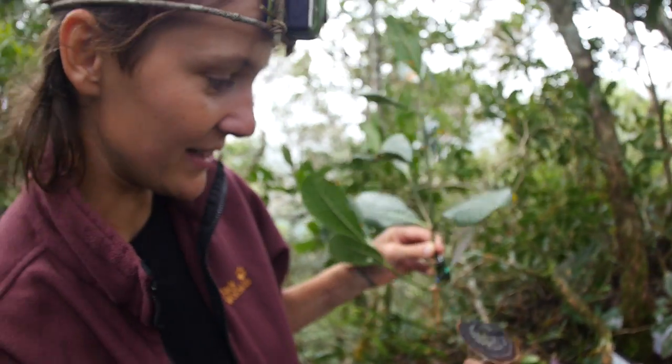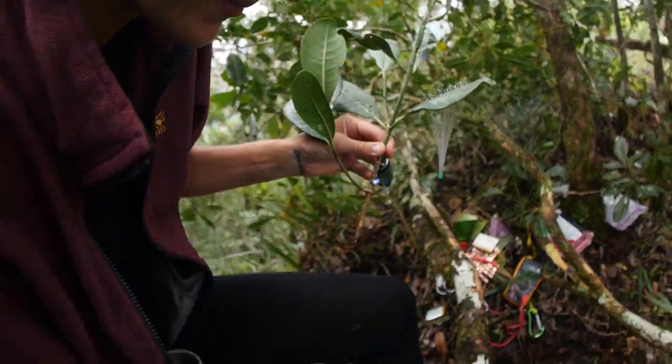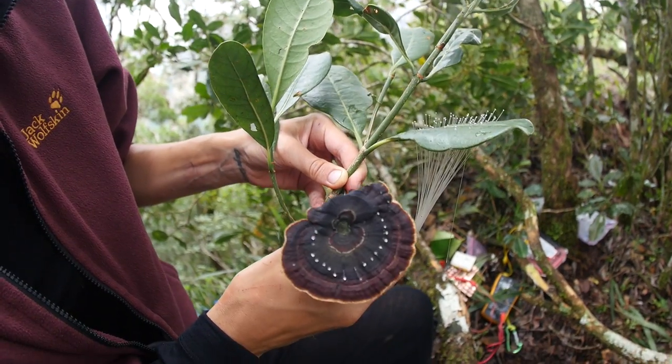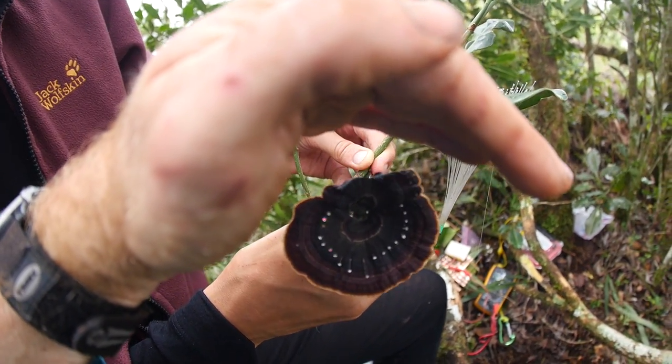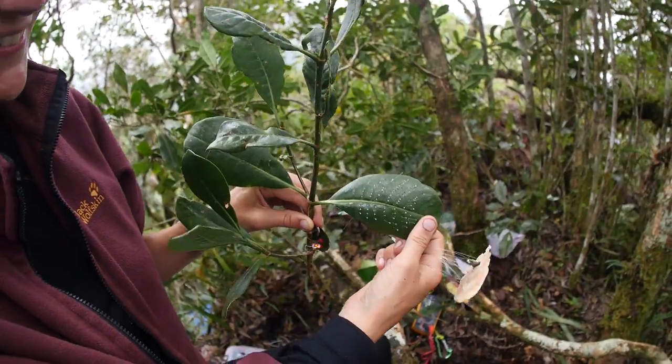And then we did the same kind of little thing with this mushroom. So tonight, on our last night at Base Camp 2, we're going to hook these up in the kitchen for some party atmosphere — psychedelic mushrooms and leaves.